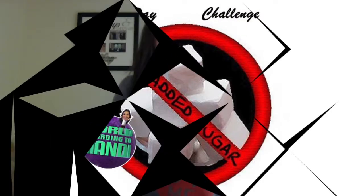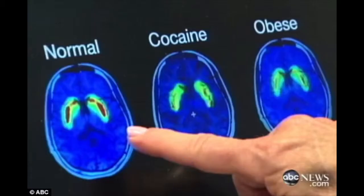Yeah, people! Our 30-day no added sugar challenge. Your brain on cocaine and your brain on sugar look very similar. We're on to day eight today. We're tired of reading the labels and being bummed.